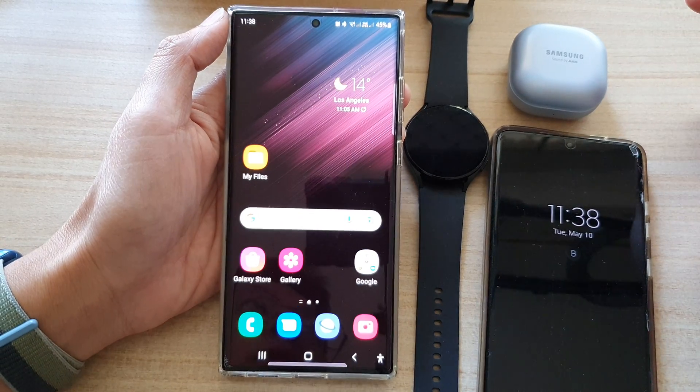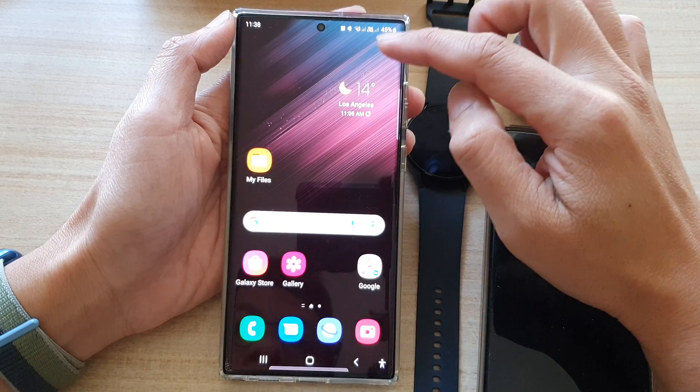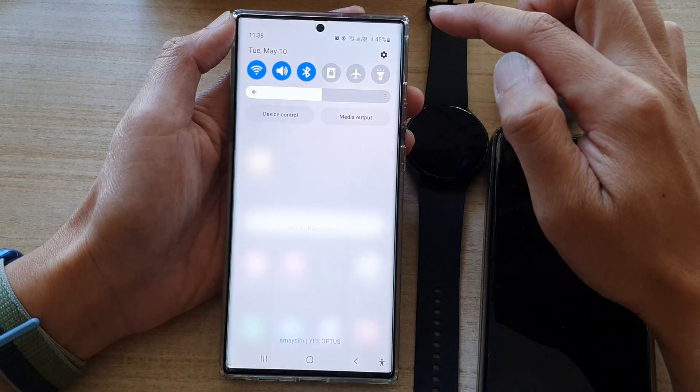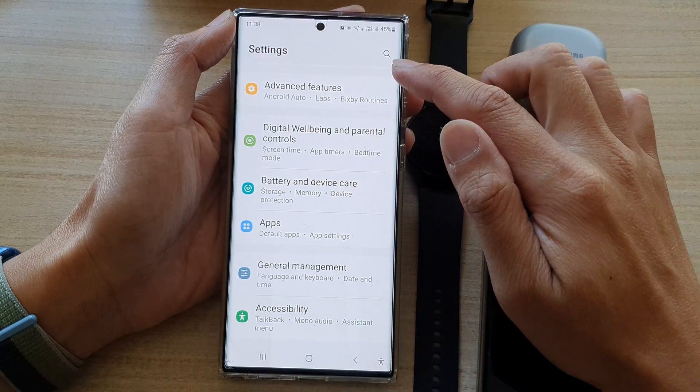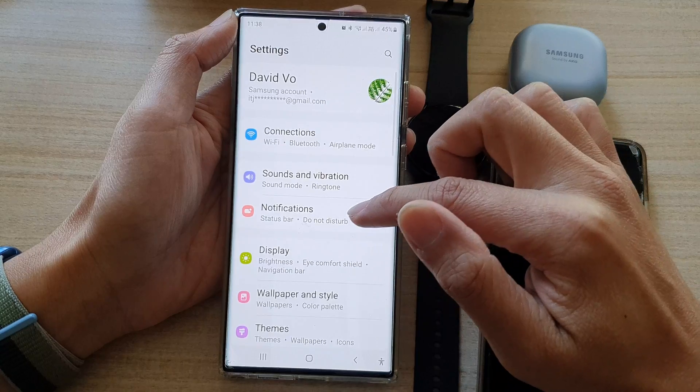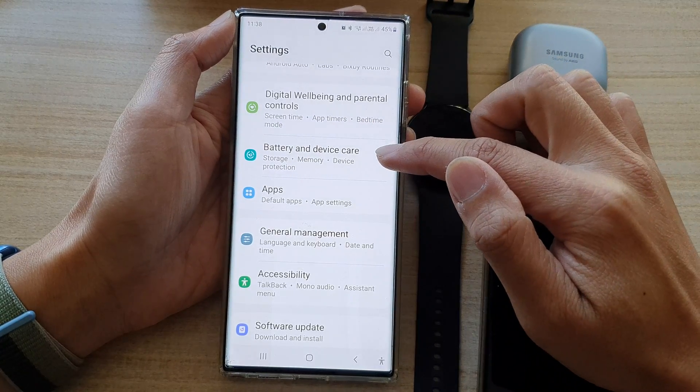First, tap on the home button on your Galaxy S22 series, and then from the home screen, swipe down at the top. Next, tap on the settings icon. In settings, you want to go down and tap on battery and device care.